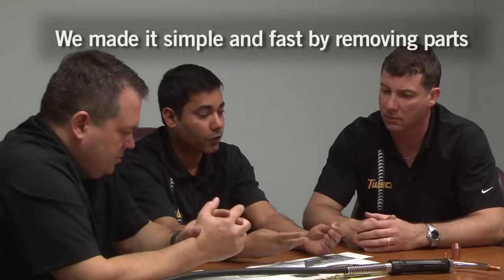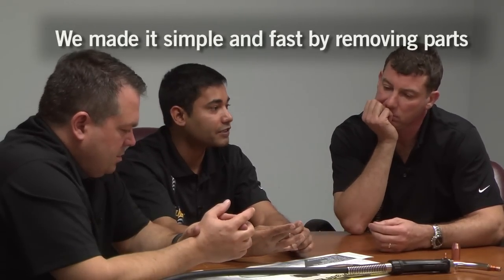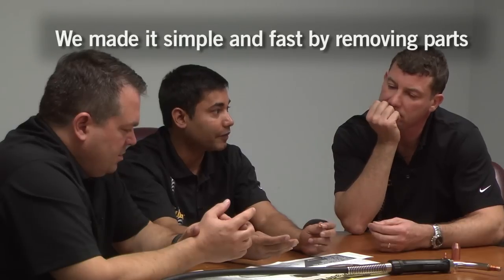Our biggest challenge was to get the simplest and fastest approach to deal with this challenge, and that's how we did it. Convenience is a good word. So what we did, we removed the additional parts — you make it simple and make it fast and make it better.